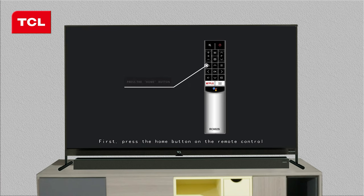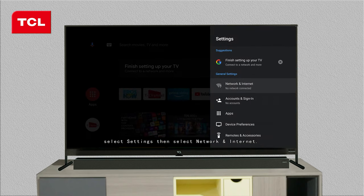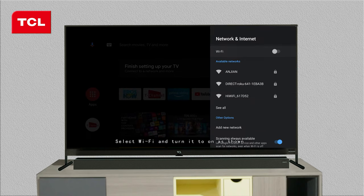First, press the home button on the remote control, select Settings and then select Network and Internet. Select Wi-Fi and turn it to on as shown.